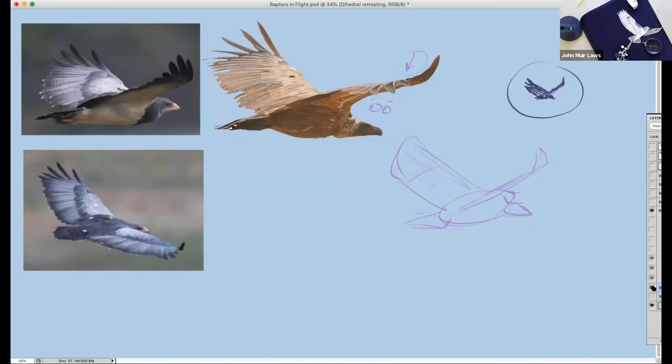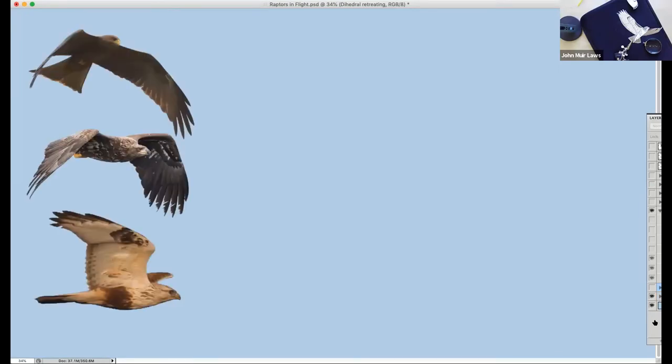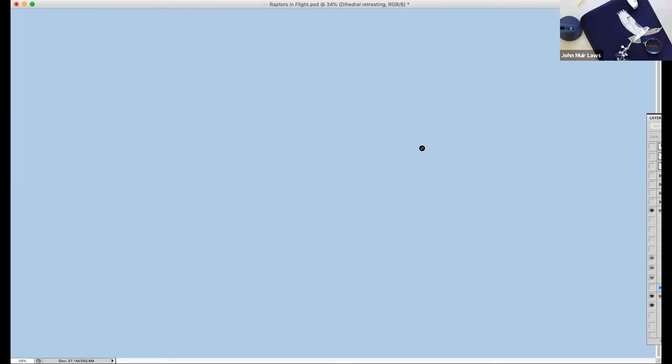I've got one little moment left before we have to call it a wrap — about three minutes. And rather than taking a question, I want to show one more cool thing. There have been a couple of questions asking about considerations for the tail as we've been shifting the wings. Does the tail ever shorten in the same way? Yes. So, cool thing about the tail — from the top, the tail you're going to see as a symmetrical triangle. I made a little tail model here.